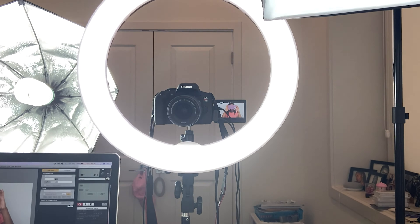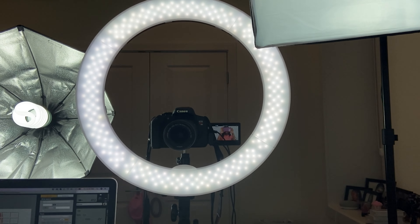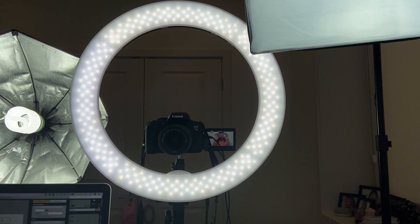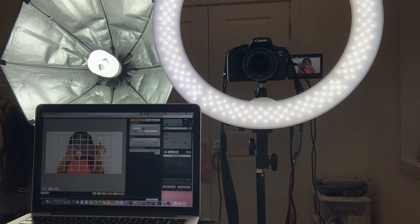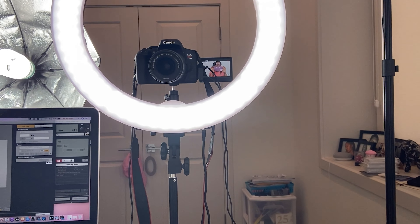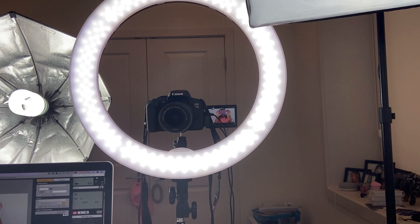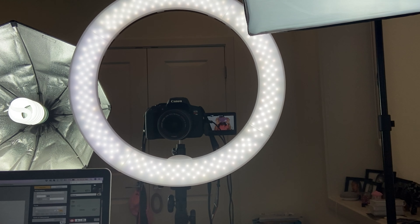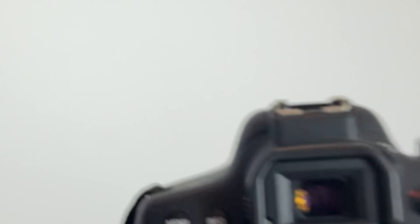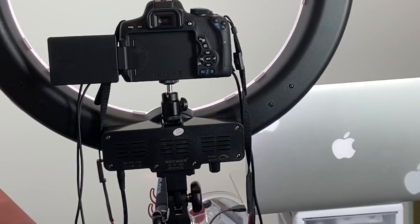Okay guys, so this is my lighting situation right here. You have my ring light and I also have two lights — one on the right and one on the left. I have my computer there — sorry, my room is super messy. I'm sitting in front of my ring light and this is what it looks like. It's a pretty simple setup, right in front of me, and it gives me good lighting.